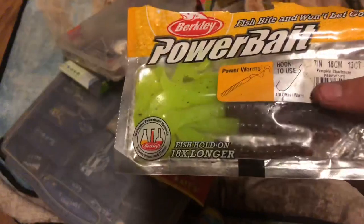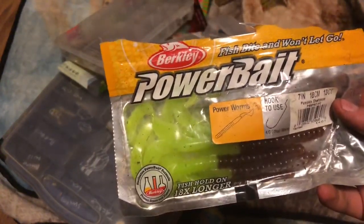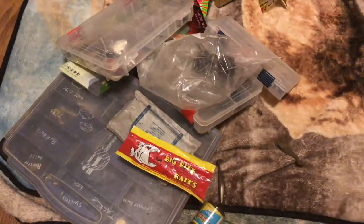I just got some Power Bait ribbon tails. This is actually what I caught... not my PB smallmouth that I caught this year, but last year I caught a three-and-a-half pounder on these, and that happened to be my PB for that year.